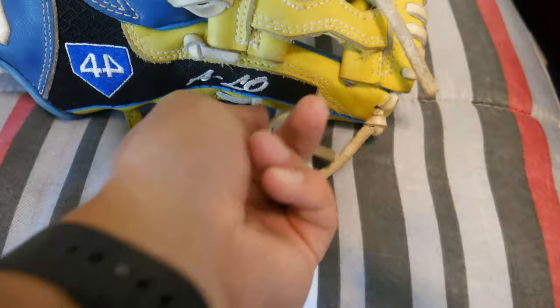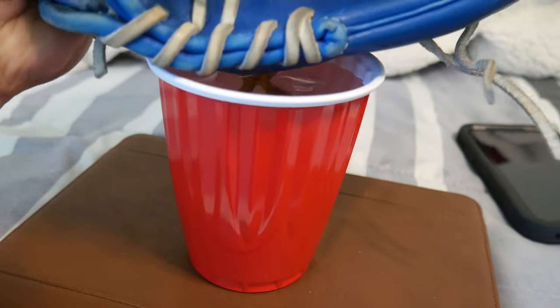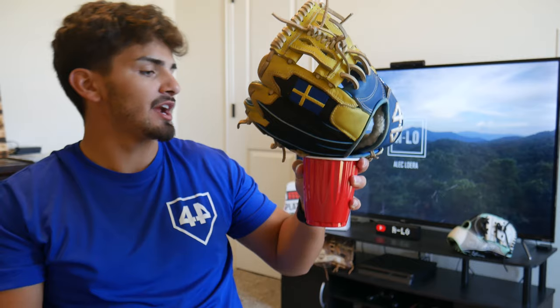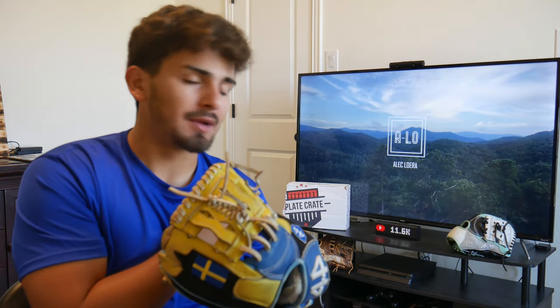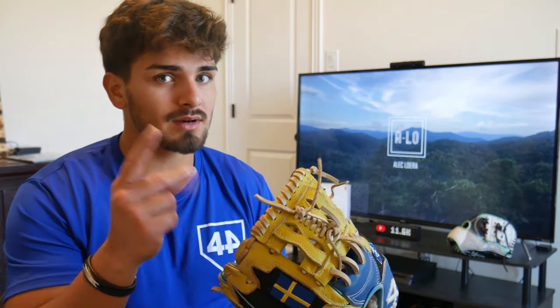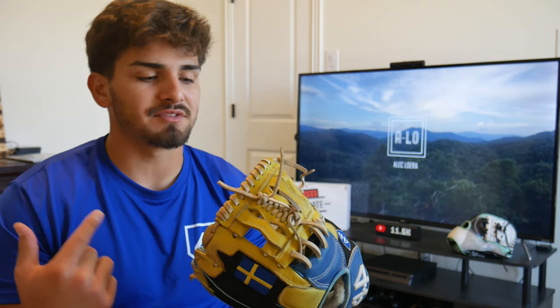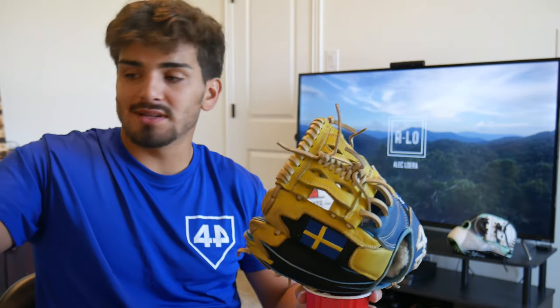Now we're going to be doing the pinky one which is right over here — you can tell that's a little bent. We're going to do this one and then the last one. Let's put the pinky one in. While we wait for this one, I want to mention I have a Plate Crate to open up which will be in the next video — it's the July Plate Crate. I think there's something with a batting accessory and some shades, so stay tuned for that. It's been about two minutes right now with this one.